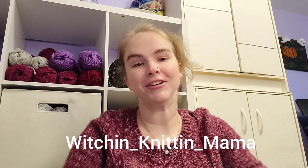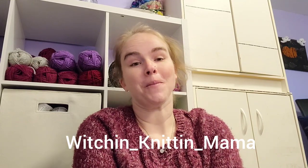Good morning, fiber friends! I'm Nicole, also known as witchin_knitting_mama, and welcome back to my podcast. Today we're going to look at my Make Nine for 2023. I did set myself some goals this year because last year was kind of chaotic. It got to a point where when I finished one project, I'd look at my queue and I wouldn't know what to do — it would look overwhelming to me. I think a lot of people have that problem.